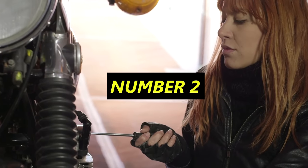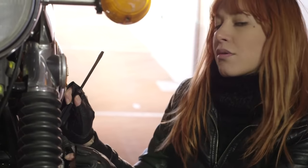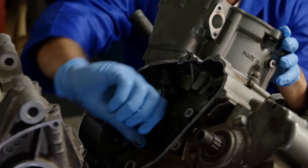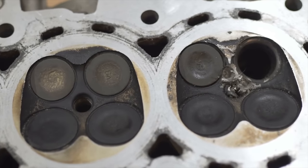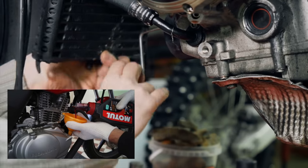Number two, and probably the second best thing you can do for your bike, is obvious: do your maintenance, you dingus. Yes, valve checks are expensive. Yes, doing basic maintenance yourself takes a lot of time, but skipping it will sign a death warrant for your bike. First things first, you should change your oil every 3,000 miles.